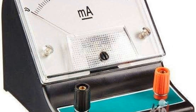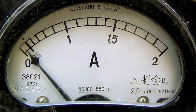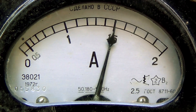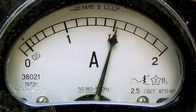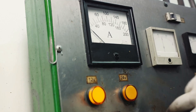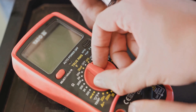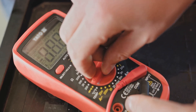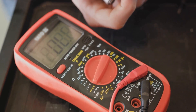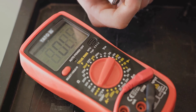The milliammeter, with its ability to measure tiny currents in milliamps, is like the detail-oriented detective. The ammeter, on the other hand, measures larger currents and is the strongman of the group. And lastly, the voltmeter — our voltage detective — measures the electrical potential difference between two points in a circuit. These devices provide us with crucial information about electrical currents and voltages, enabling us to understand and manipulate electrical circuits.